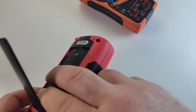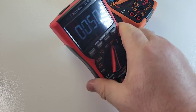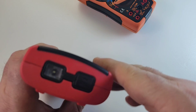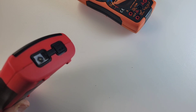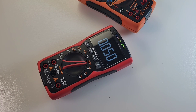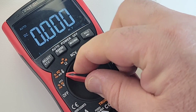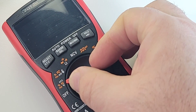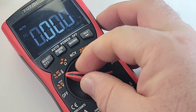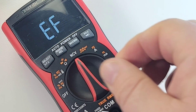My only pet peeve with this meter is that tilt stand — it's a little flimsy, not the greatest tilt stand out there, but it does do the job. At the top, we have our flashlight as well as the NCV indicator. Overall, quality-wise, very nice. And a big bonus is that selector switch — audible beep, and it hits those ranges with authority. You know you are in position. No worries of getting lost between ranges. This is one great-feeling selector.